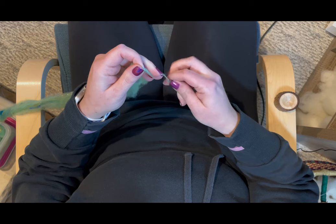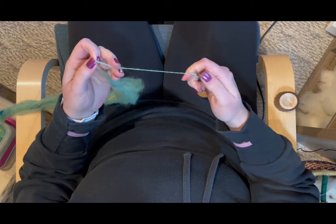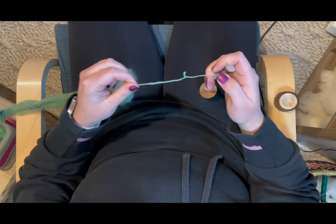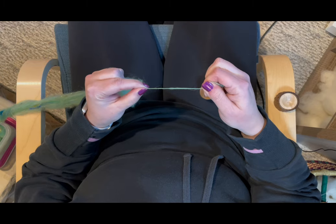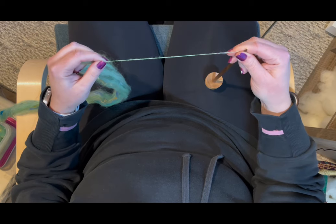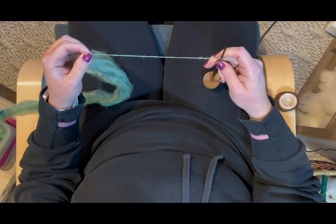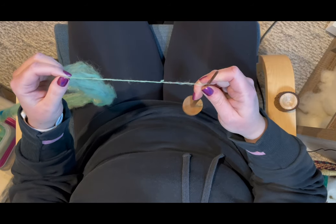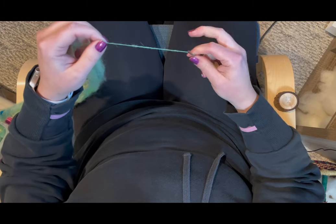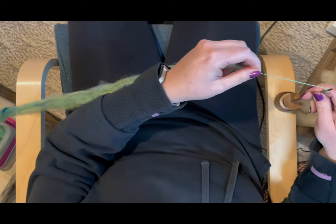From there I draft a little bit and then insert some twist manually. I do flick the spindle but it's not very hard — just quick little bursts to get myself a little distance away from the tip of the spindle. And here you can see we have a little leader with fiber built up at the beginning, which is still on the shaft.